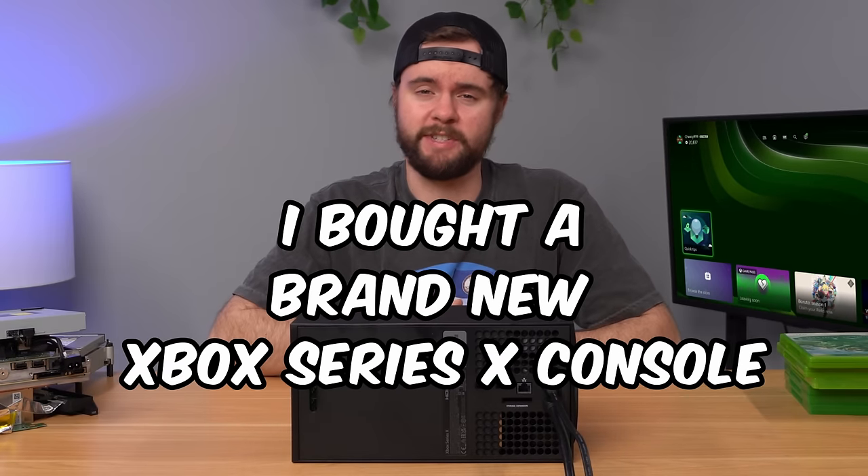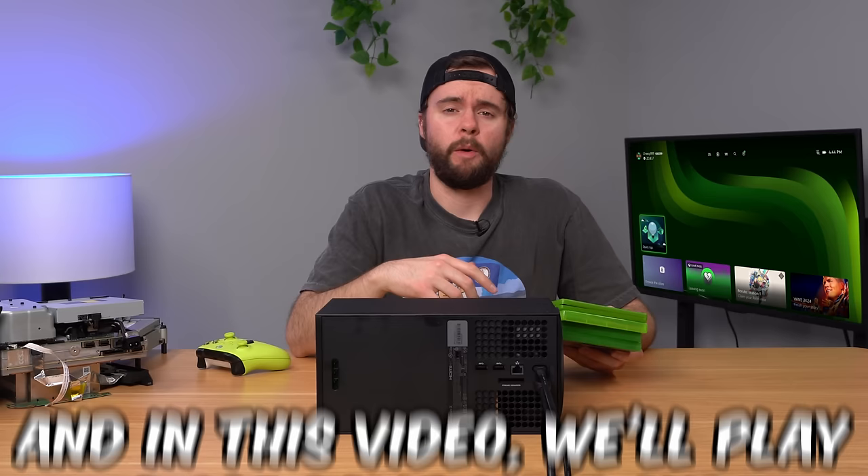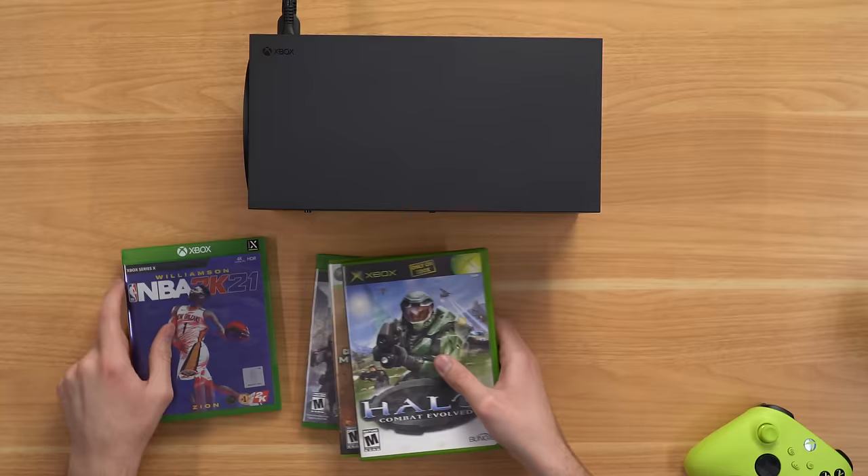I bought a brand new Xbox Series X console and in this video we're gonna see what happens when you put a foreign disc in it. We're also gonna try a bunch of various experiments. We'll get into the PlayStation, Nintendo, and other mystery games later in the video. We'll start with the Xbox games and put them in to see if they work.